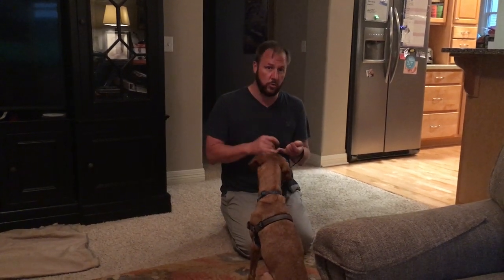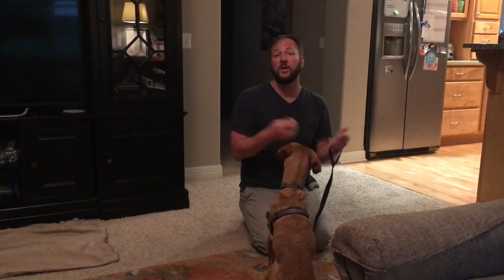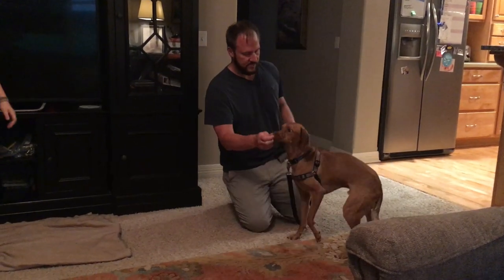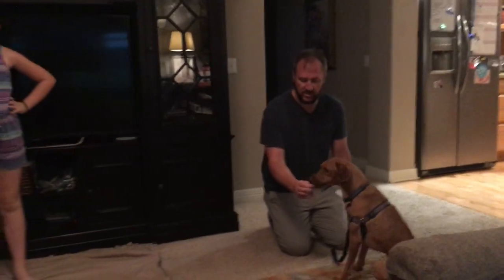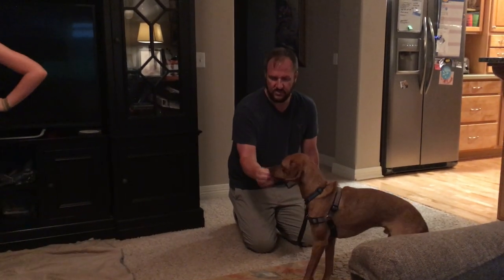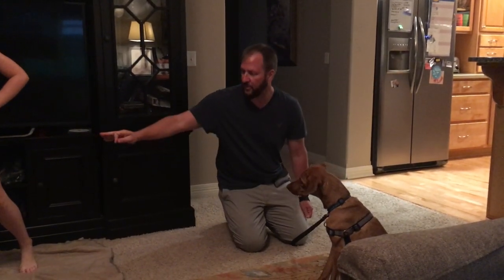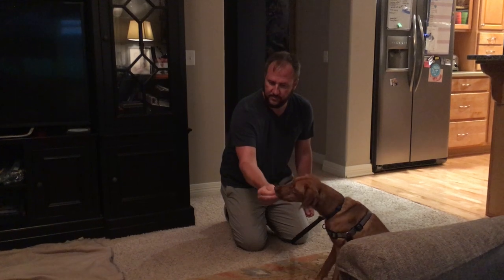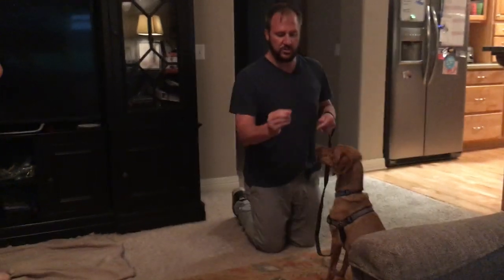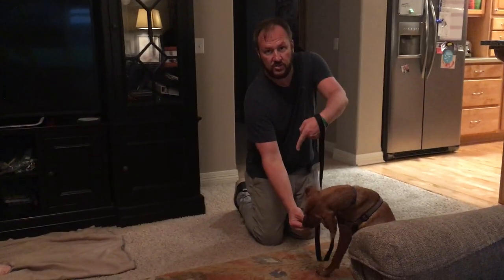We're attacking this problem from both angles — incorporating rules and structure to help him see the kids as authority figures, while at the same time practicing a replacement behavior through counter conditioning. A mistake that people make all the time is holding the treat like this, where the dog ends up looking straight down at the ground. Make sure he's looking at the target. A helpful tip is to have somebody standing right behind the dog to identify where the dog is looking, and they can say left or right if you need to adjust.